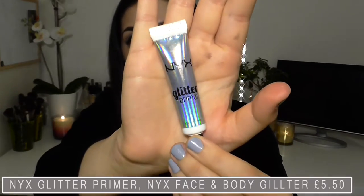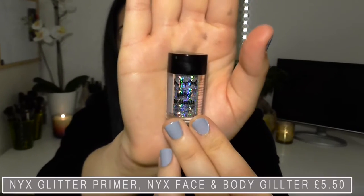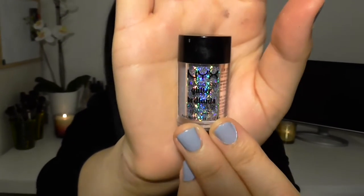Now for the fun part — I'm going to apply some glitter primer in the crease, carefully so that the glitter isn't applied too high or too low, just in the crease. Then I'm going to start applying the glitter using a Morphe E35 brush for more precision.